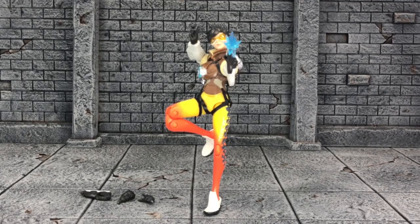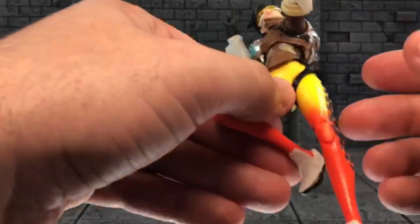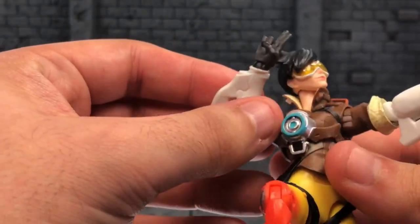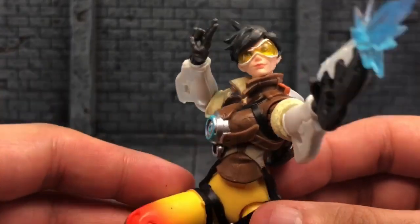Before I get into everything, if you can please leave a like rating on the video as it shows your support for this channel, I'd greatly appreciate it. That would be total awesomeness. And without further ado, let's get into Tracer, which was one of my most anticipated characters to be released in this line. And she is a total babe, man.